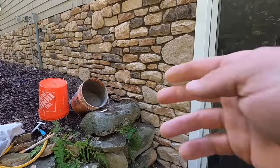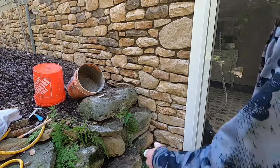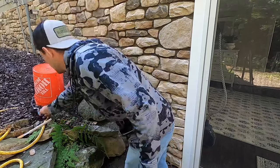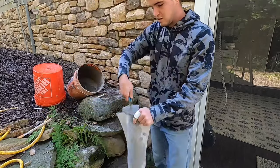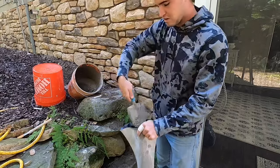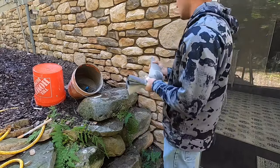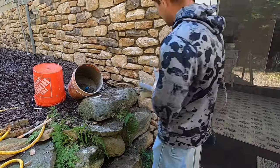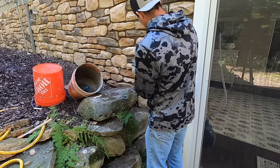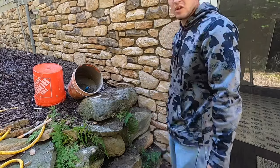I got all my stone laid. The last part is just pointing. I already did a little bit and I gotta do the bottom part here, so I'm almost done. Quick tutorial on how to do this: you fill up the bag, twist it and squeeze it, and fill up all the cracks pretty good. Once I fill them all up I'll show you the next part.